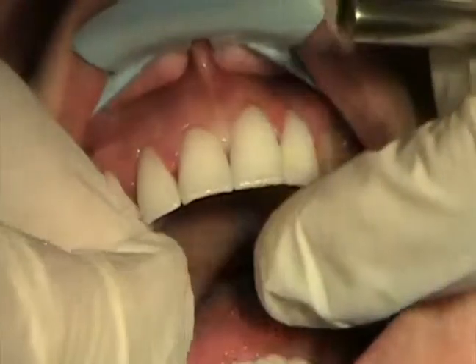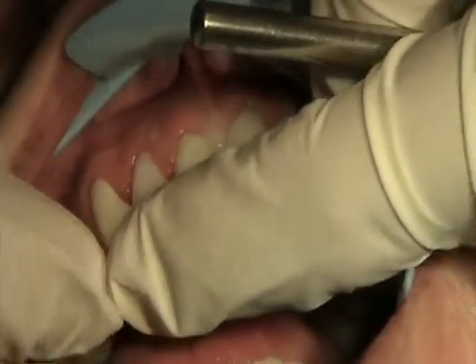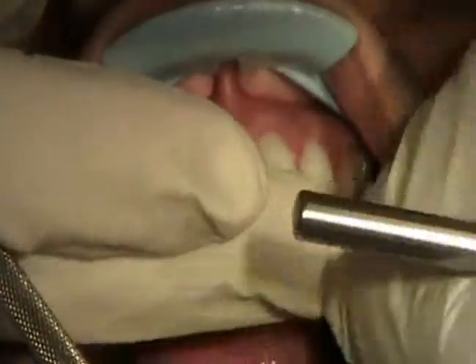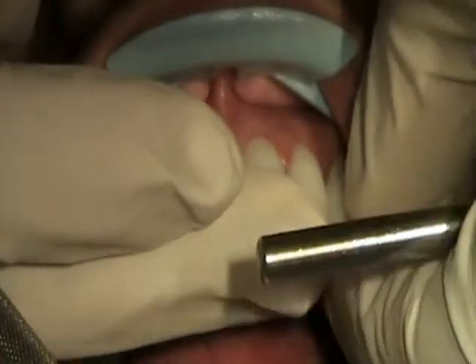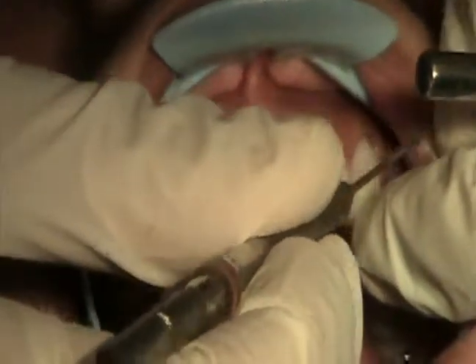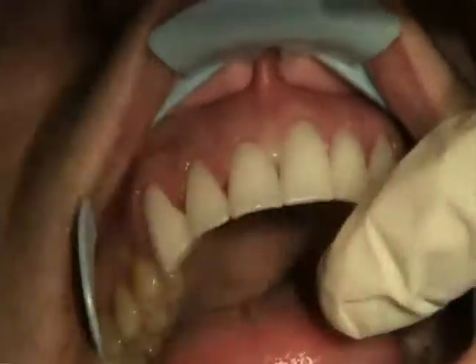I want to make sure every single one of these fits perfectly before we consider cementation. I also want to take into account contours and colors, and make sure that everything looks good and that the patient approves. Check the margins around the edge, make sure there are no edges that are not fitting.